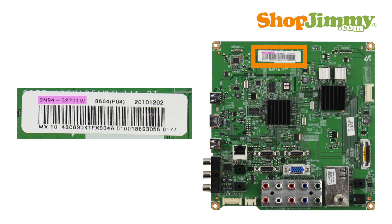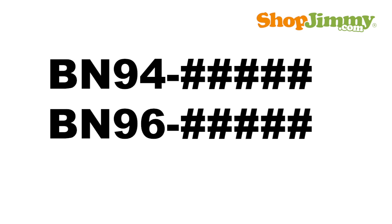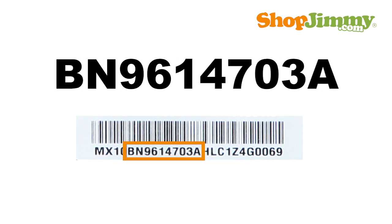Part numbers for Samsung main boards are typically found on a barcode label and use the following part number pattern: BN94 or BN96 dash five numbers and one letter. The dash or hyphen will not be found within the character sequence of the barcode label, but is used within TV service manuals.